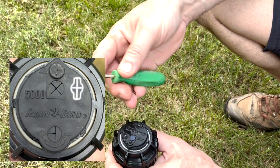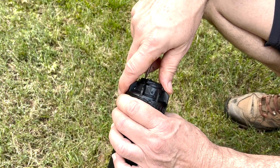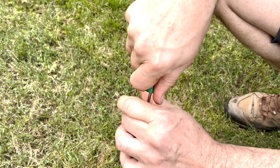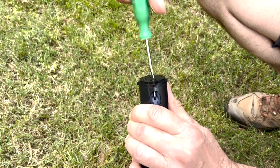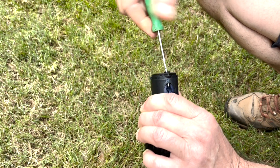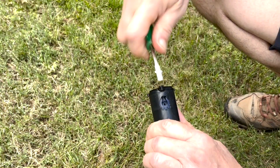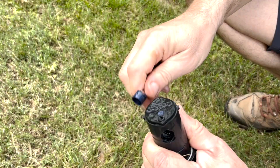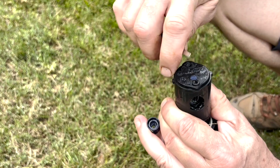Let's change the nozzle. We're going to take our Rain Bird tool and put it down into the slot here — I've taken it off the fitting so we can see a little more clearly what's going on. We put it down in here, turn it 90 degrees, and pull it up just enough to grab it. We're going to put it down in the nub and withdraw our screw so it's not holding the nozzle in any longer. Then you can put your screwdriver down in here and pop the nozzle out.